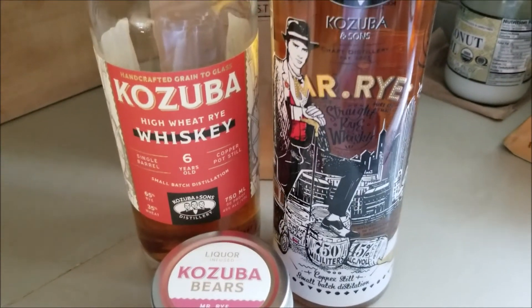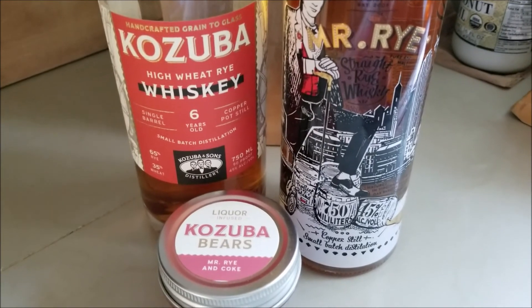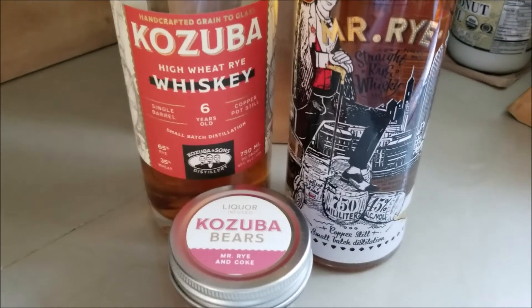Definitely check them out, and again huge shout out — big love to them for pivoting to make hand sanitizer during these dystopian times. Alright, take care junkies!